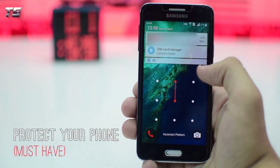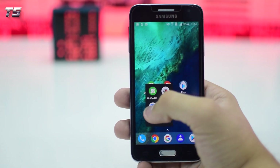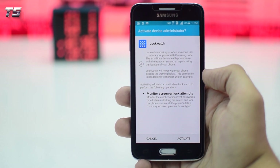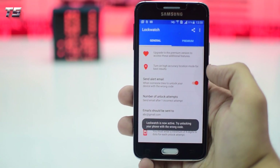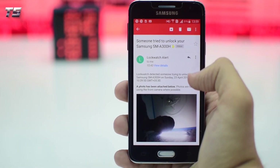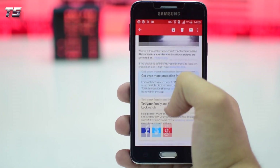Number three in the list is a trick that will help you a lot in case your phone gets stolen or if someone tries to unlock your smartphone with the wrong passcode. For this, download an app called Lock Watch from the Play Store. Once installed, provide the app with your email, and every time someone tries to unlock your smartphone with the wrong code, you will be sent an email with their photo and location.